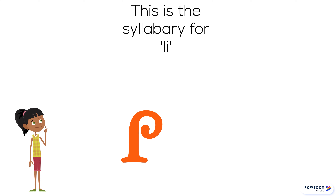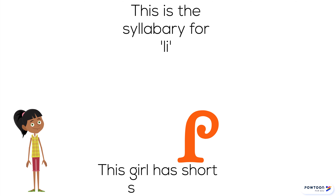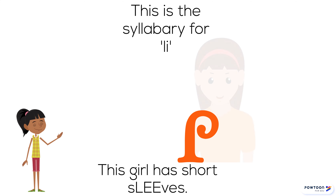This is a syllabary for Lee. Like this girl has short sleeves. Lee.